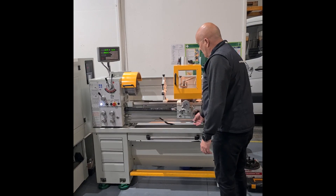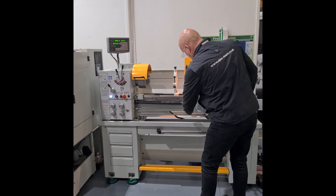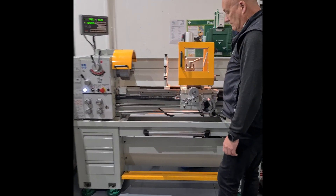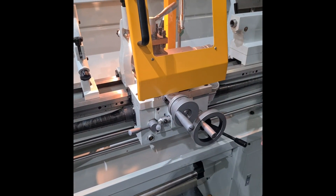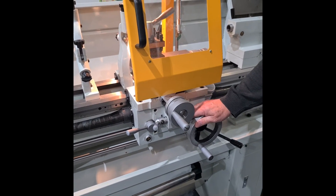With the machine running, you can run in position and select feed. As you can see, the cross feed is now running. To go into longitudinal feed, we operate the handle like this. There is a clutch on this for overload protection.